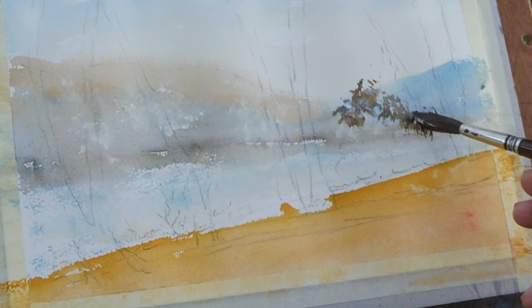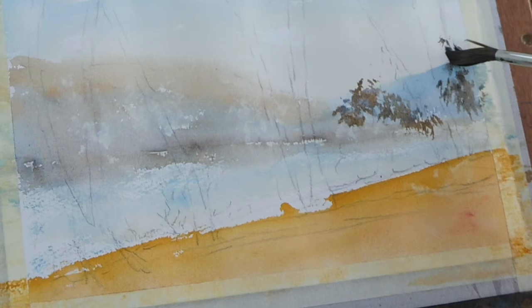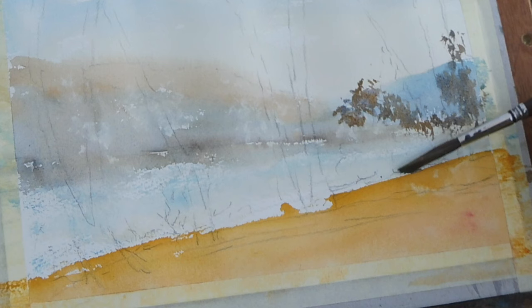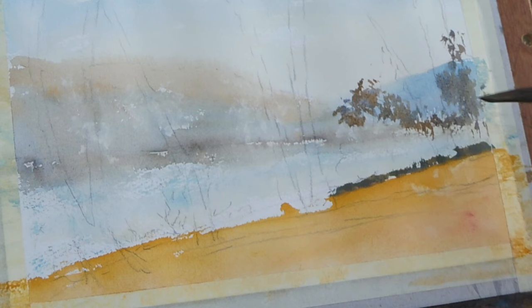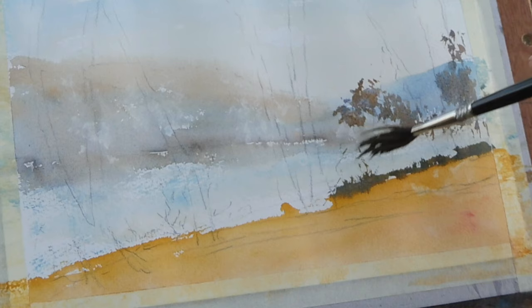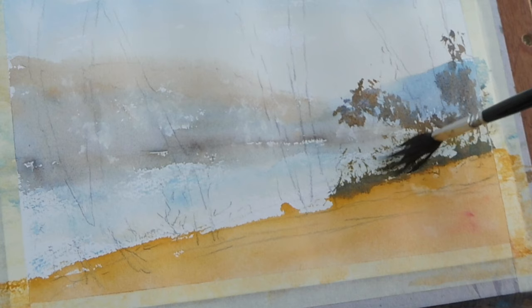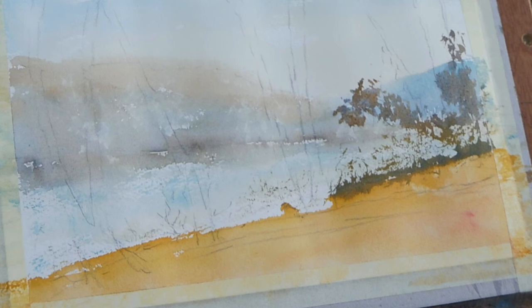Now we're going to start to put some of these trees in. The paper's a little damp here so I don't mind if we get a bit of softness. I can use my Skoda Ultima sword brush to give myself some marks here which could be bits of grass, etc.